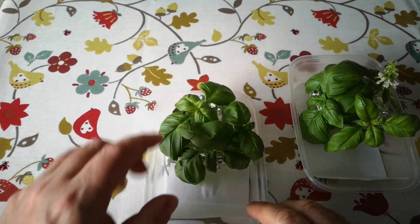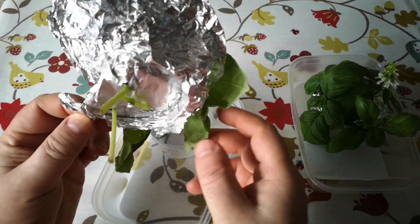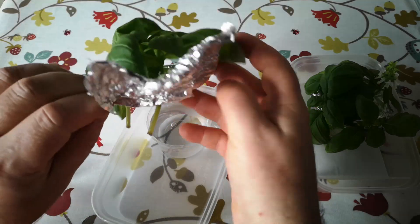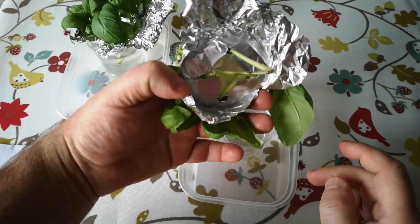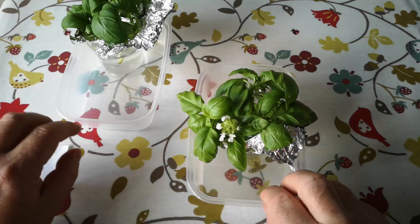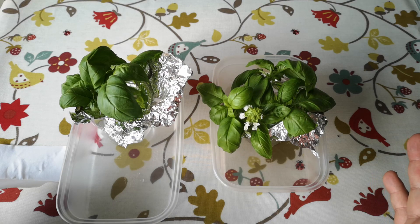Let's have a look at the control. No roots forming yet — everything's still alive and well but no signs of roots. On the experiment batch containing the flowering stem, also no sign of roots. Nothing happening on either batch at the moment. I'll wrap these back up and leave it another week to see what happens.